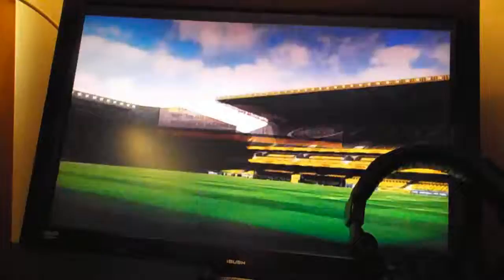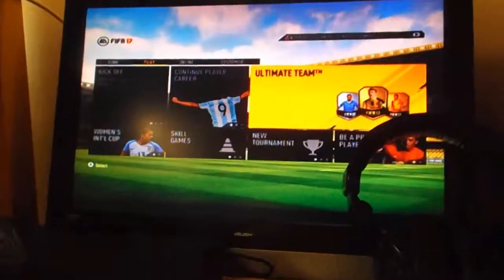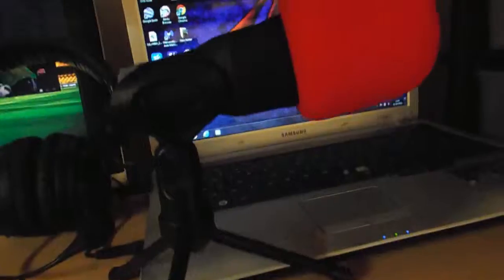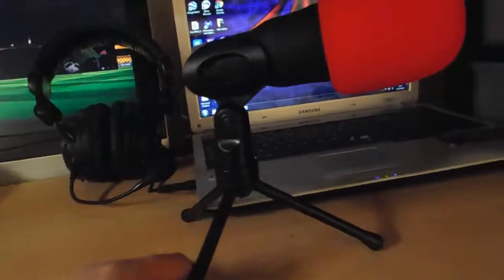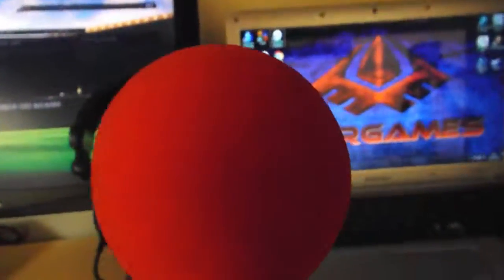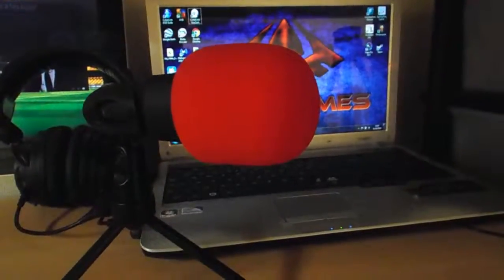Ok guys, so this is my setup here. I have FIFA 17 on at the moment but the EA servers are down, so no way am I going to play it. But here is my microphone - it's really good actually, I think it is anyway. I haven't done any videos about it. There's my little thing - I don't actually know what this is called.